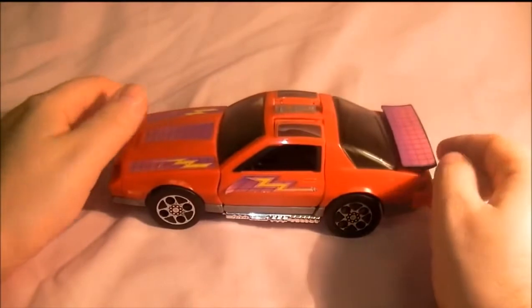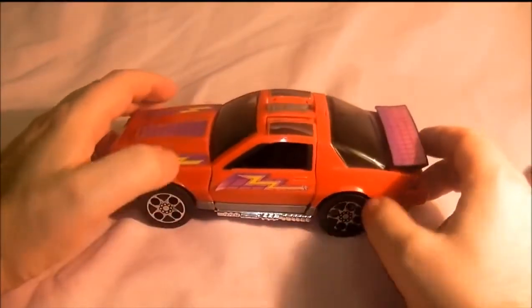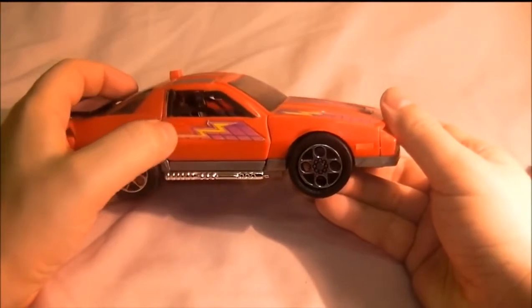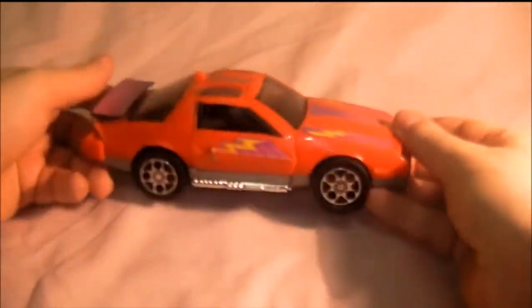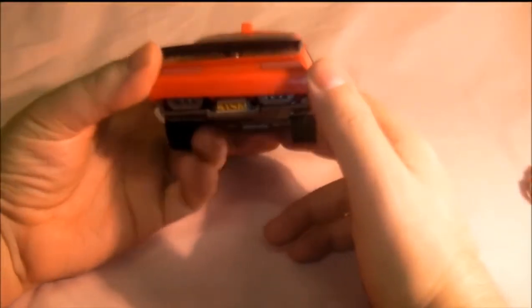Mine's got a bit of sticker wear — I think they do replica stickers on the website I mentioned, which I'm going to have to get. It's quite worn, but still in good condition for its age. Here's the front, a side view — nice chroming still there — and the back, which you'd see in the beginning of the cartoon.